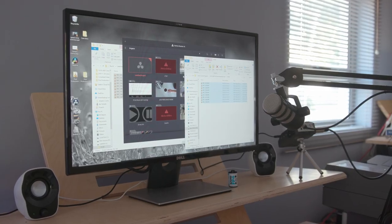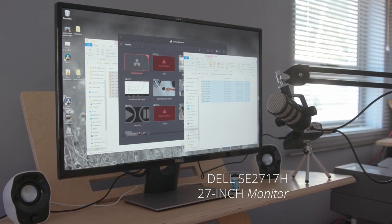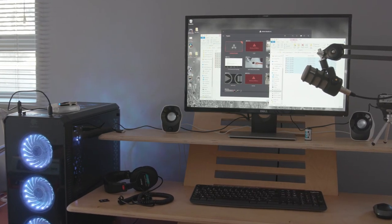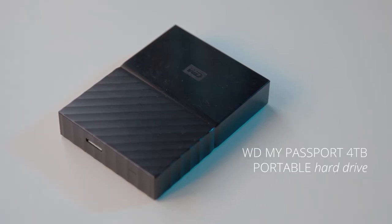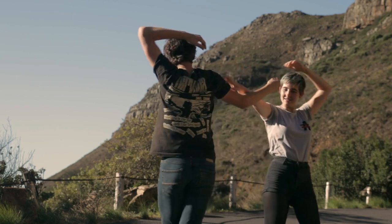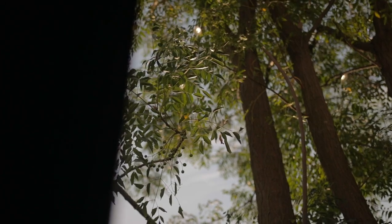For my monitor I have a Dell SE2717H 27-inch screen — it's not the biggest or the best but the size is generally fine for me. While we're on the topic of computers and storage, I use two external hard drives. The first is a WD My Passport 4TB portable hard drive. It's not super fast but because it's so big I use it to store all my original media from old personal shoots that I sometimes use for b-roll in Orms TV videos.